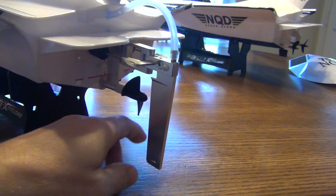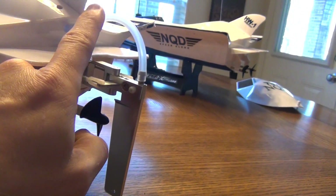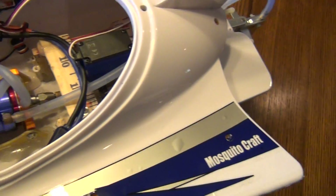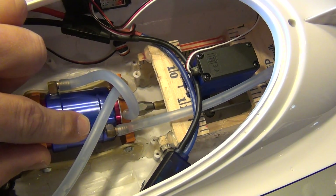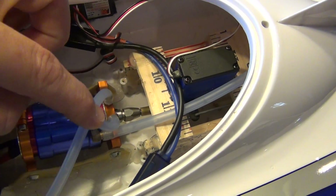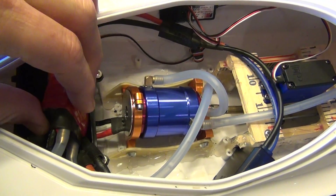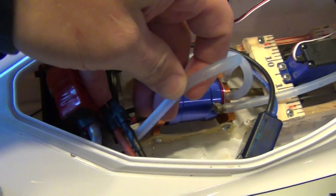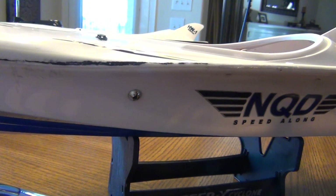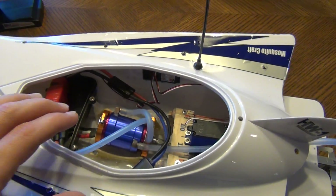The rudder has a water pickup at the bottom. As you can see, the water hose feeds in through the back of the boat, goes directly into the water jacket for the motor, then into the motor mount, out of the motor mount into the ESC, and then the ESC water outlet exits through a side hole.